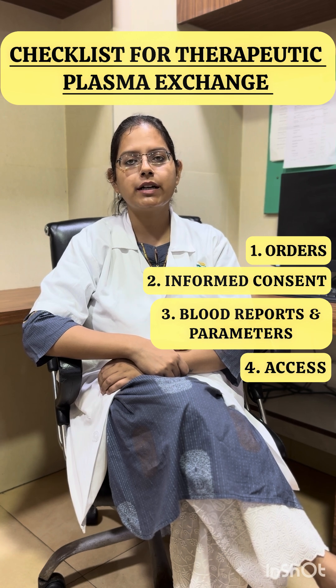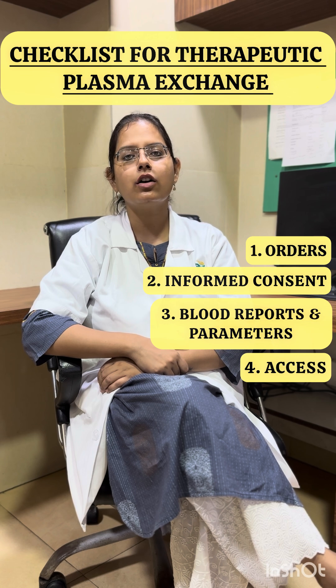Fourth, we must check for the appropriate access. It can be a central line access, an arteriovenous fistula, or a permacath.